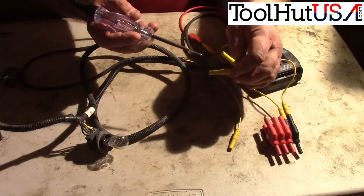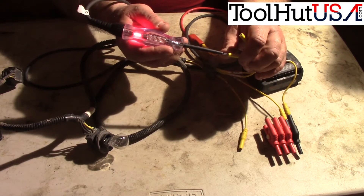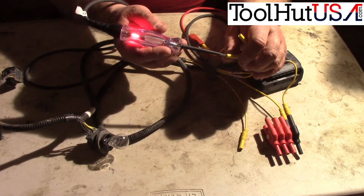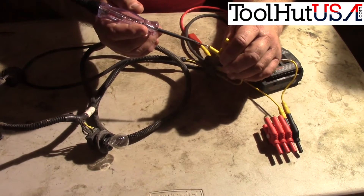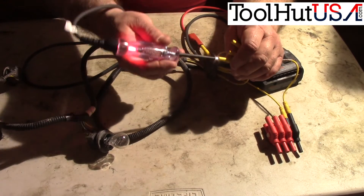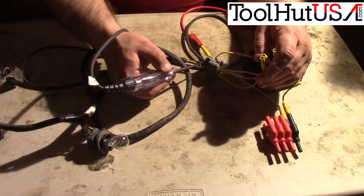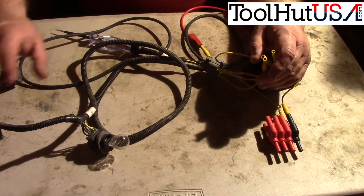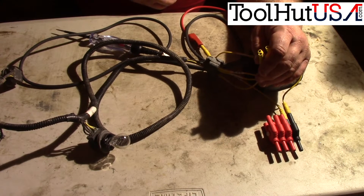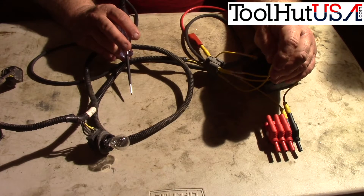With the test light hooked up, I'll pick on the green one here — we can see that one lights up the test light. Going through each one: this one doesn't, and this one does. So simply by color — the yellow and the green circuits have integrity, which covers the outside or bright filament on all three bulbs. The brown circuit does not have any integrity.